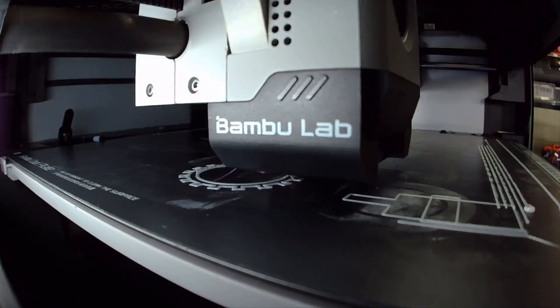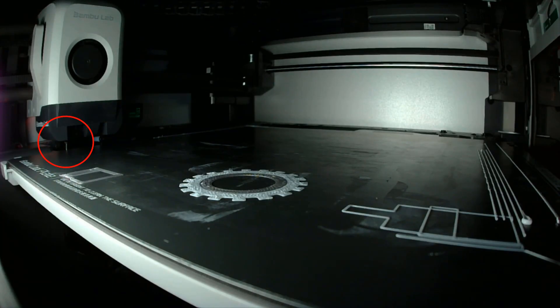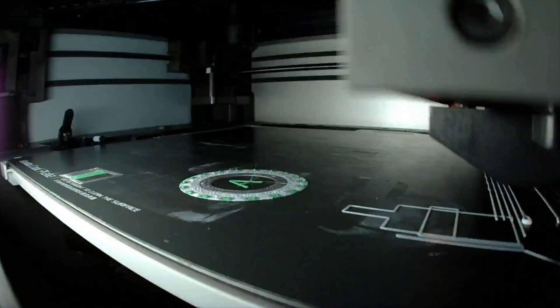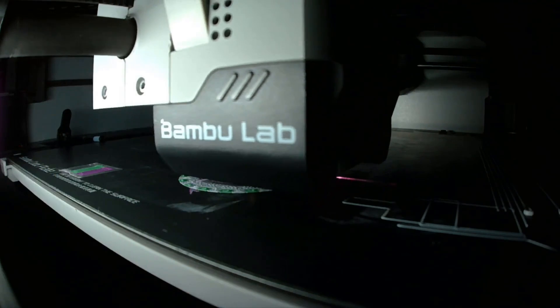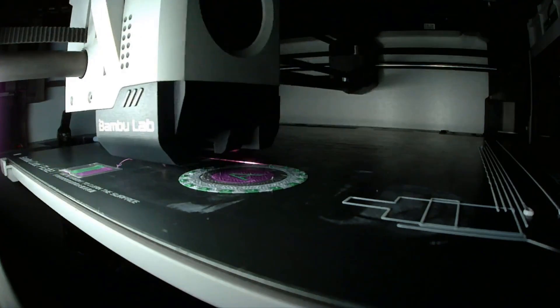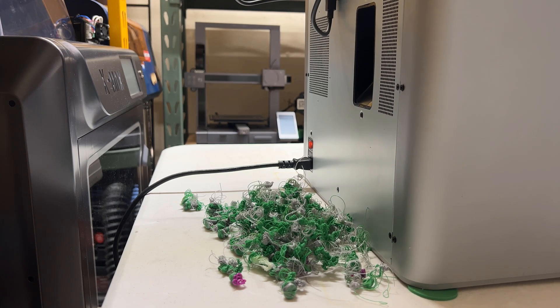It's now printing with white PLA. After a while, it starts purging filament to change the color to silver — it purges quite a lot of filament to make sure the previous color is completely out of the nozzle. Now it's changing from silver to green, and finally from green to purple. As I have enabled the first layer inspection, it's going to scan the first layer. If there's anything wrong, it will pause the print and show a message on the screen, but it won't send notifications to the mobile app or the slicer monitor. When the AMS is working, it retracts and loads filament automatically, and after purging drops the filament waste at the back.